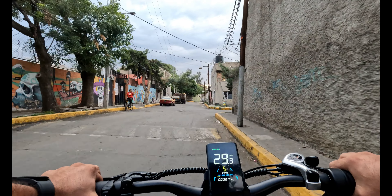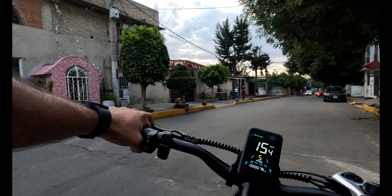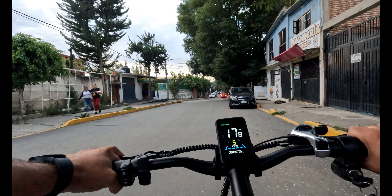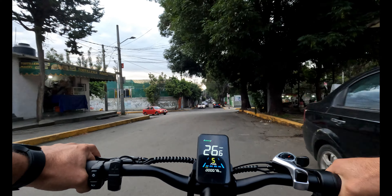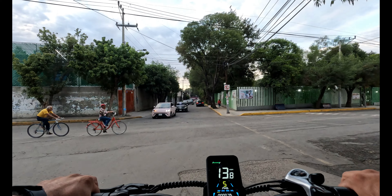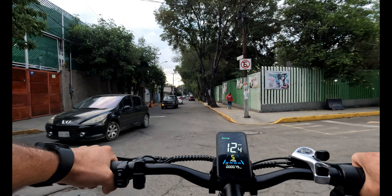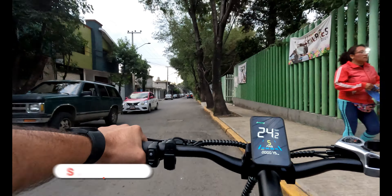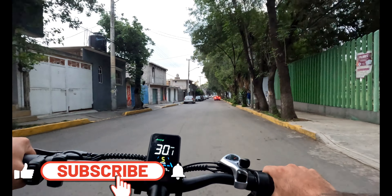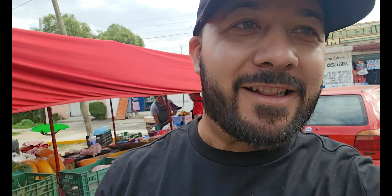En resumen, la bicicleta eléctrica K6 con 500 watts de potencia y rodada de 20 pulgadas es una excelente elección para quienes buscan una opción robusta y eficiente para terrenos irregulares. Además, al ser una opción ecológica, estarás contribuyendo positivamente al cuidado del medio ambiente. Si te gustó esta descripción y quieres saber más sobre la K6, no olvides suscribirte, darle like y dejarnos tu comentario.